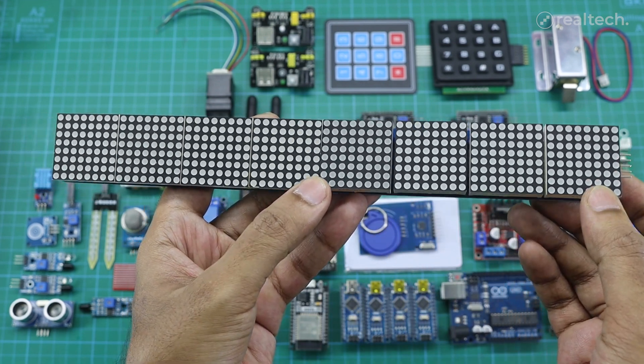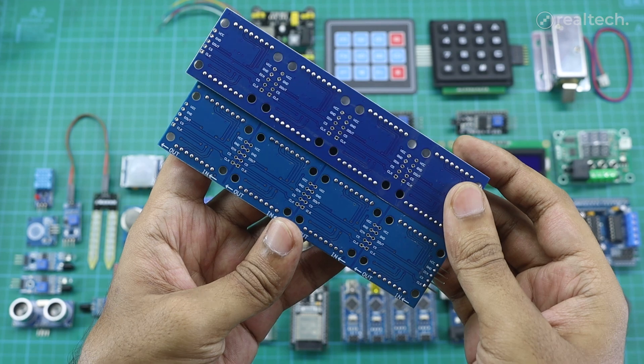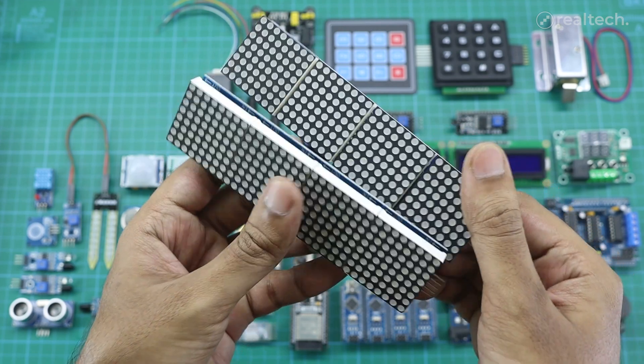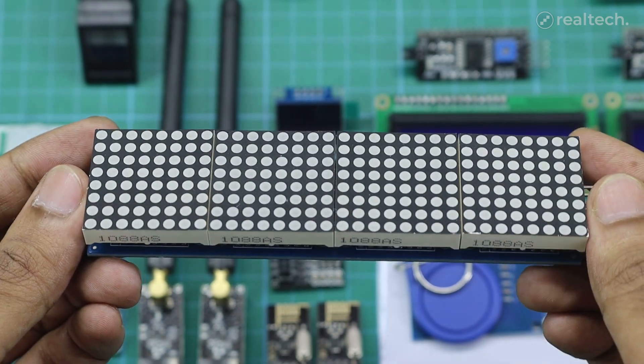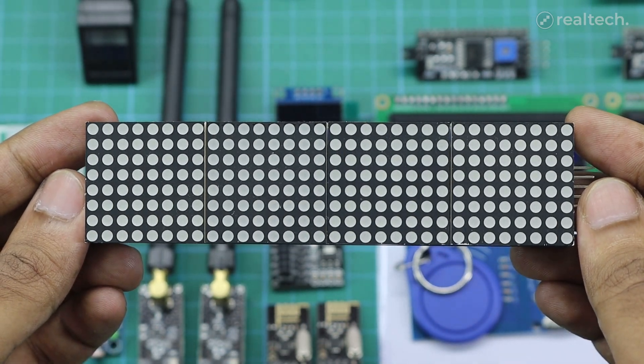The module runs on 5 volts, is energy efficient, and offers brightness control, making it suitable for both indoor and outdoor environments. It's widely used in digital clocks, temperature displays, message boards, scoreboards, and creative LED signage.